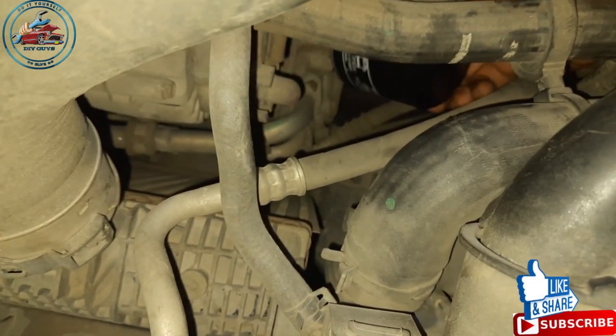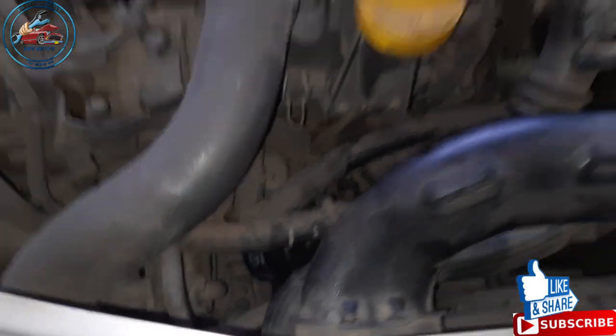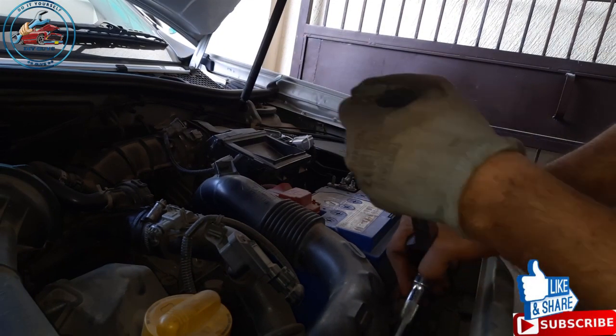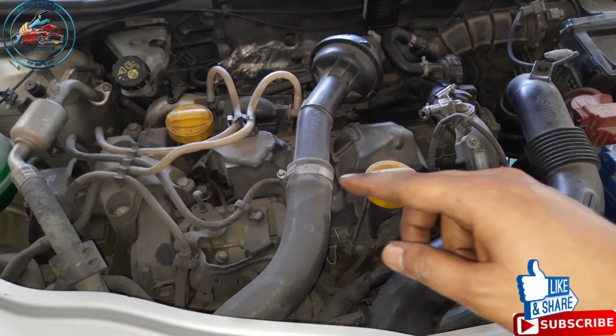Now install the oil filter — initially it will be hand tightened. Once it's hand tightened, install back the socket and tighten it properly. Oil filter is installed. Now we have to tighten back the drain plug which we removed to flush the engine oil.